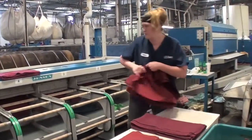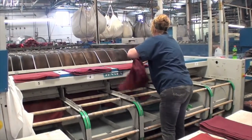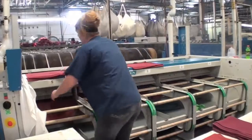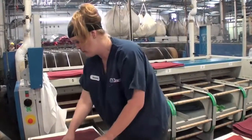To summarize this process, the iron catching station is a medium-paced job requiring forceful exertions to retrieve, wrap, and stack napkins. In addition, awkward postures of the neck, torso, arms, and hands were observed during the tasks.